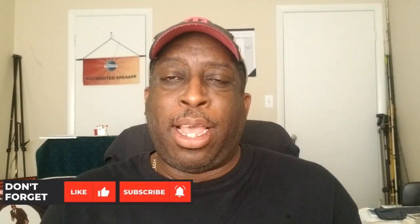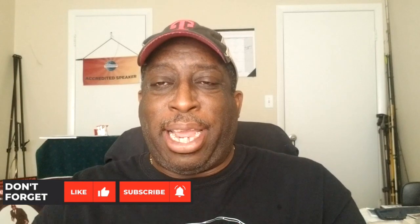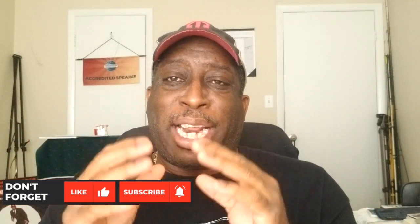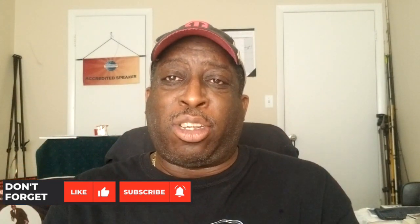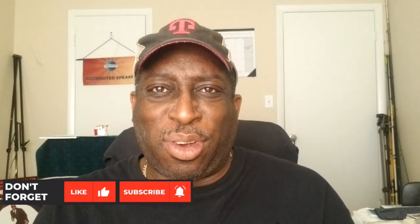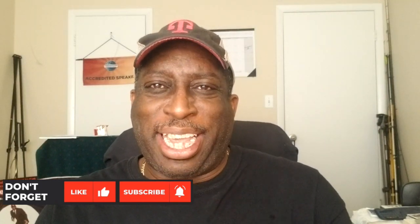I want to thank each and every one of you guys as subscribers to this channel. I really do appreciate all that you do. It's always a pleasure to release these videos and share my little top water content. Please like and subscribe to the channel, hit all the bell notifications so you're notified every time I drop a video. Always remember that phrase: keep your line tight, because when they hit those topwater lures, it's going to be a big bite. I'll see you in the next video.